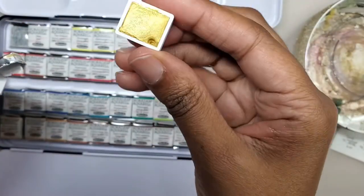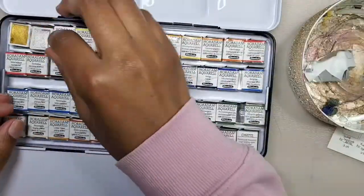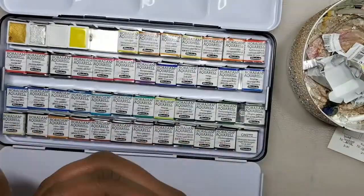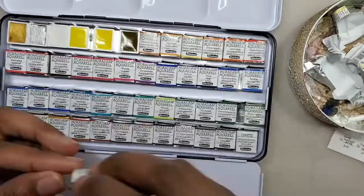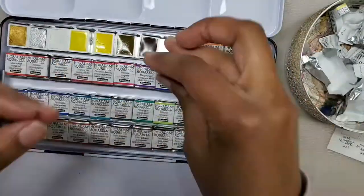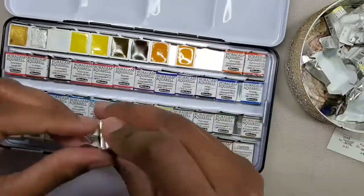This information can also be found on Schmincke's website and can be downloaded as a PDF document. Right now I'm unwrapping all of the half pans, and I like how glossy they look. When I get a new watercolor set, I like the paints to have a gloss to them, which comes from Gum Arabic. It's a binding agent.